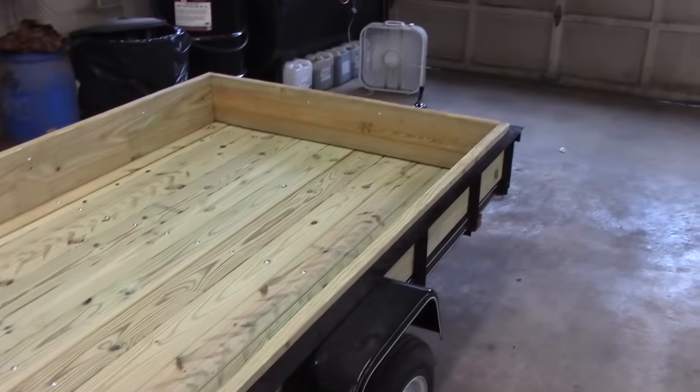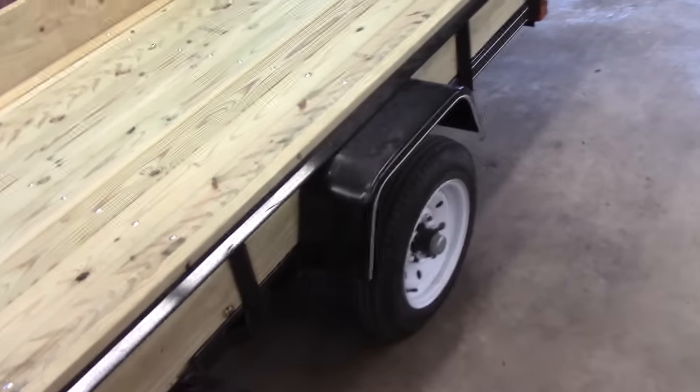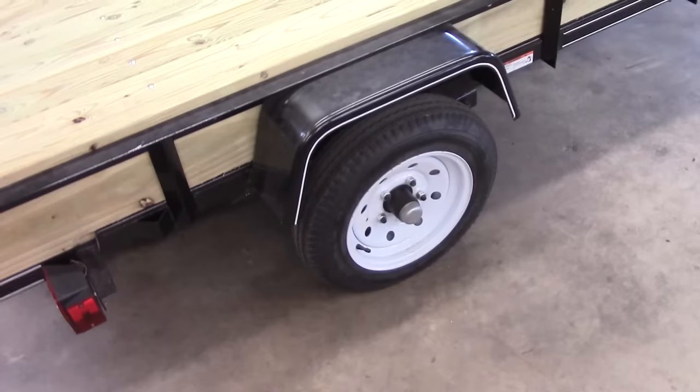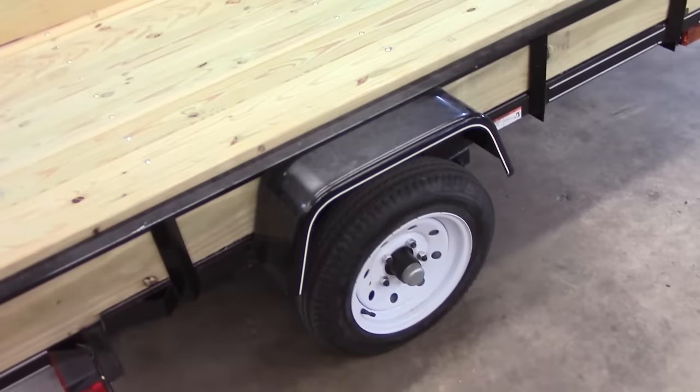I — well, me and my girlfriend — bought the trailer together as a Christmas present, since she's the one that always wants to mulch and everything. It actually came from Lowe's. It's got the little 12-inch wheels and tires. Nothing spectacular, but it's a decent little trailer and pulls down the road with no issues.